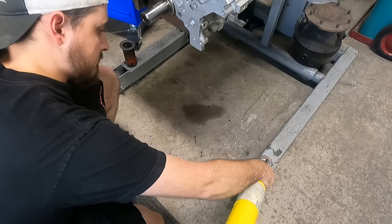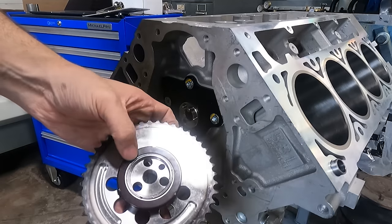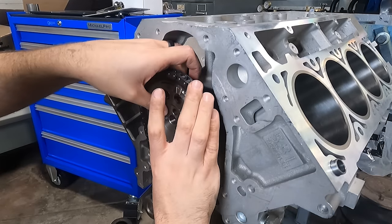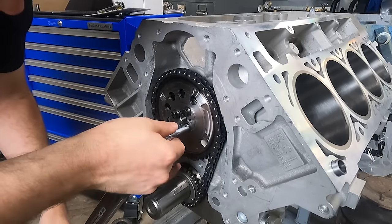With the cam thrust plate installed, I installed the crankshaft sprocket, and I opted to go with Cloyes' three-way adjustable timing set, allowing me some adjustability to advance or retard the cam if needed. To start with, I'm installing it straight up or dot to dot in order to degree the camshaft.